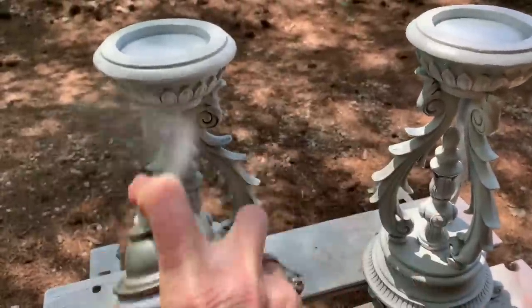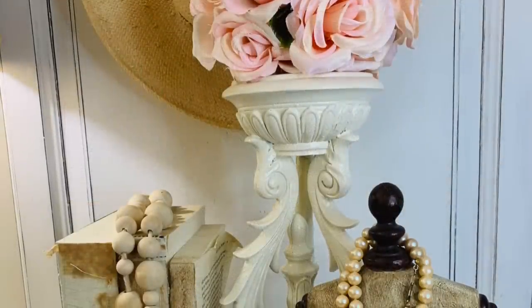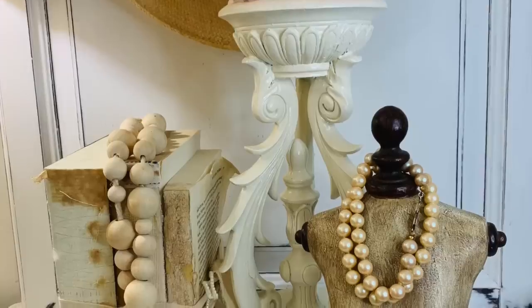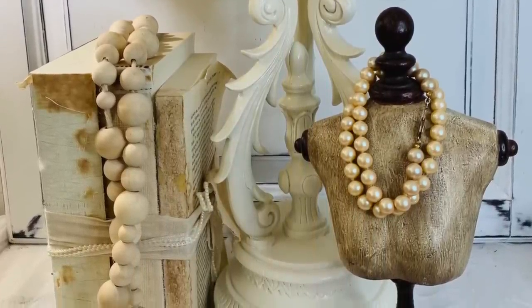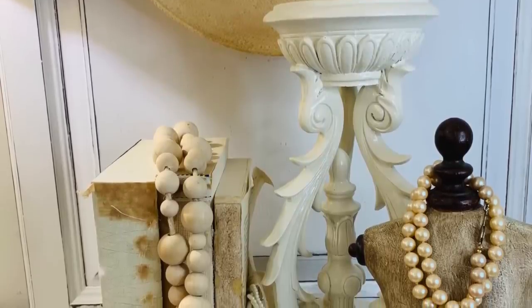I'm going to use this up — I thought this was a pretty color. It's called Heirloom White. So it's not a stark white; it's more of a creamy white. I thought it was really pretty. I put a couple of coats on them and let them dry. Now we've got some great candle holders that we can use as pedestals, risers, or of course we can put candles on them.